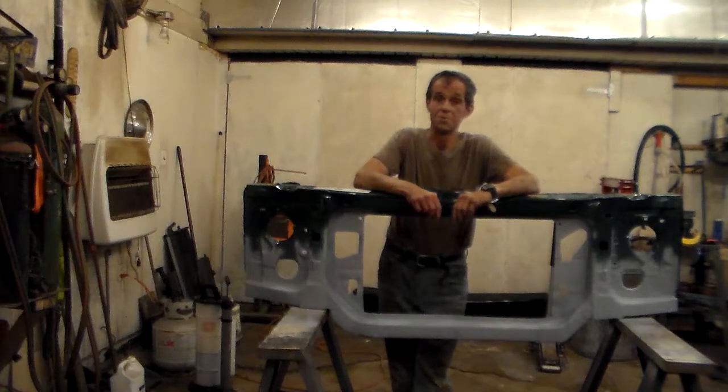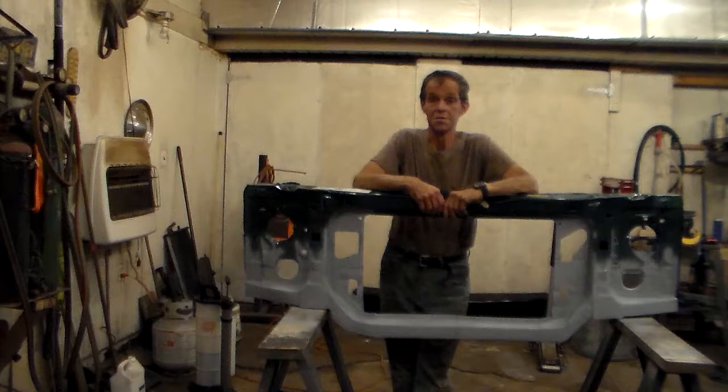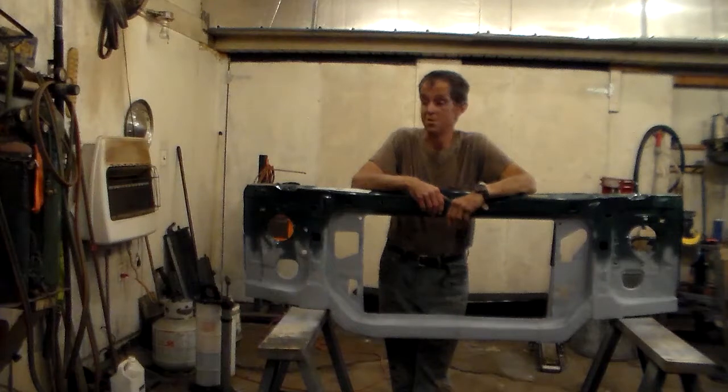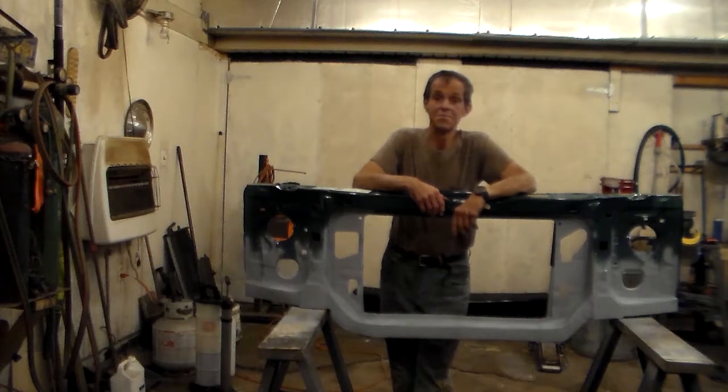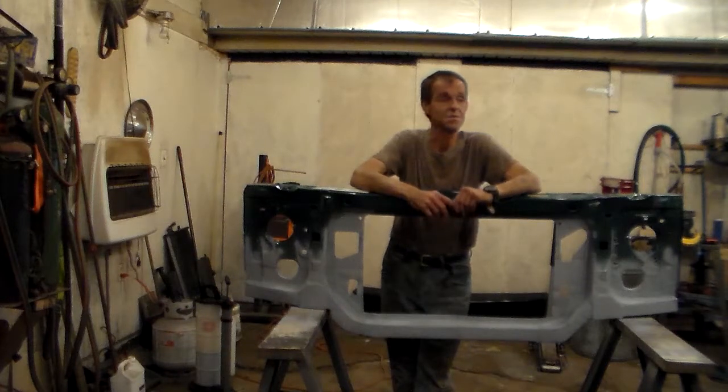Welcome back to part four in the series on core support reconstruction. In the other videos we removed rust, welded, and formed metal. Now we're basically done with all that — here's the proof of it. Now we're going to take and make it look nice, so stay tuned.